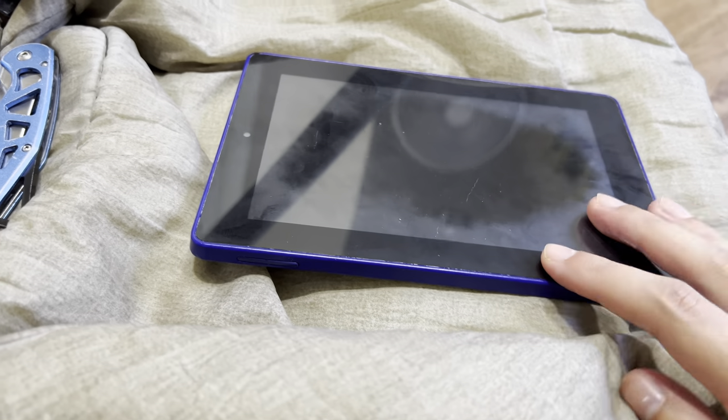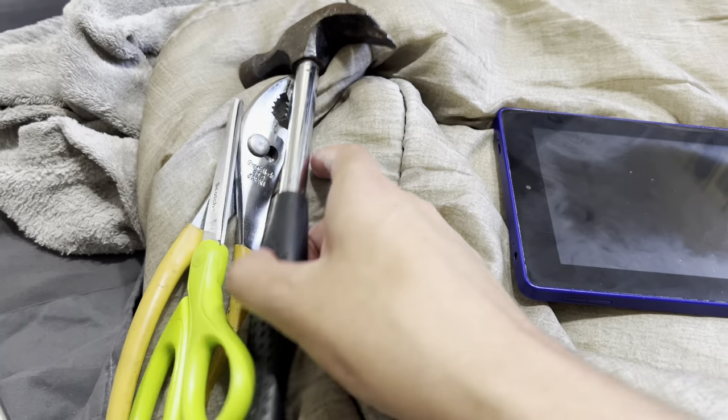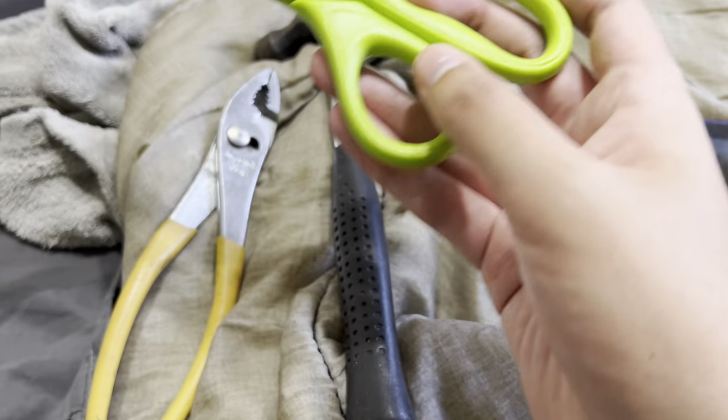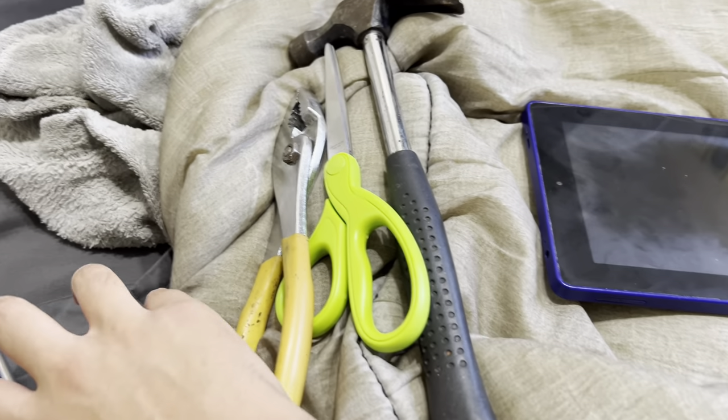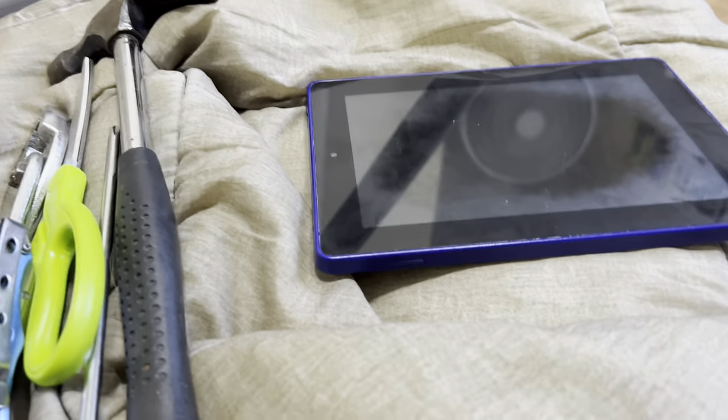So I'm gonna try a bend test first. I've got a screwdriver to stab it, a pocket knife to scratch it, a hammer to smash it, scissors just to cut it, and channel locks to pull it apart. I'm gonna try the bend test first.